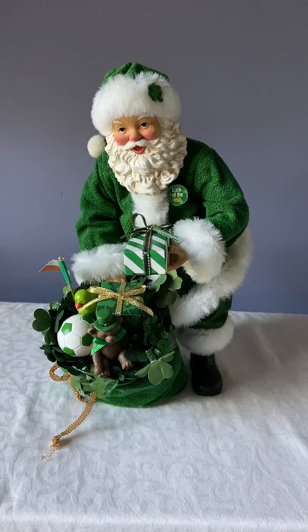So again, that is the Kurt Adler Irish Santa. Here we go.